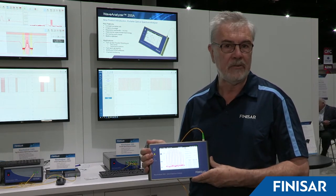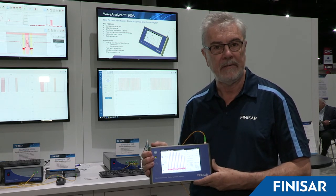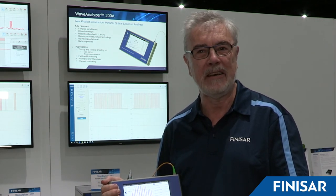The product is released this week at OFC and will be shipping in July 2019. For more information, please visit the Finisar website, finisar.com.